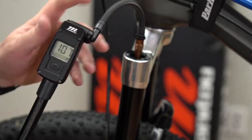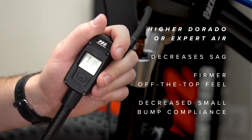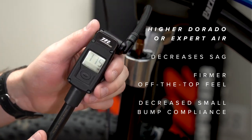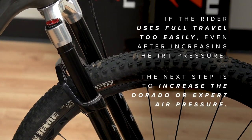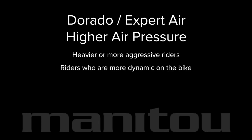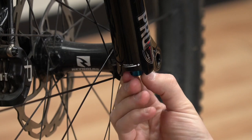Increased Dorado or expert air pressure will decrease sag, giving the fork a firmer off-the-top feel with decreased small bump compliance. If the rider is using full travel too easily even after increasing the IRT pressure, the next step is to increase the Dorado or expert air pressure. Higher Dorado or expert air pressure is suitable for heavier or more aggressive riders and those who pump and jump regularly. Note: higher Dorado or expert air pressure may require slowing down the rebound.